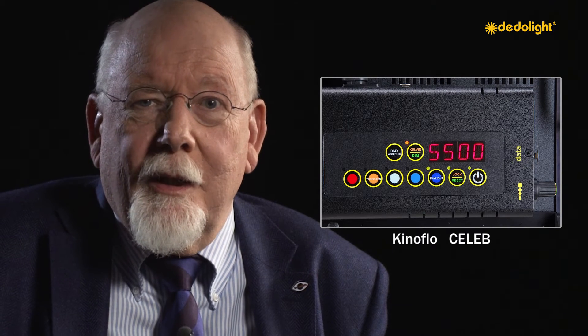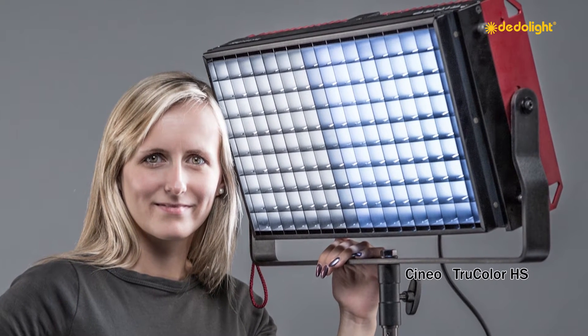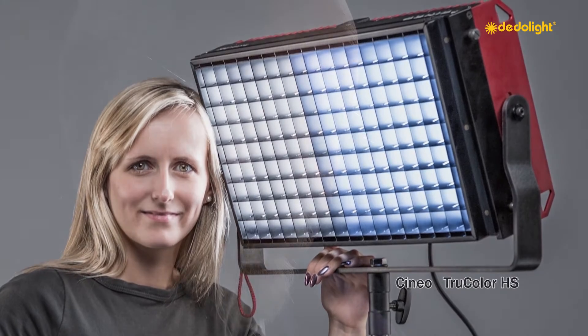Both of those lights are very good, highly professional and very useful. The Kinoflo Celeb, like the LEDrama bi-colour, provides tunable color temperature in a perfect way and is a wonderful professional light when working at closer proximity. The Cineo HS light provides an astounding light output, but color temperature is changed by changing the phosphor panels, so it does not allow continuous change from daylight to tungsten — though other color temperatures can be achieved by inserting a special phosphor panel.